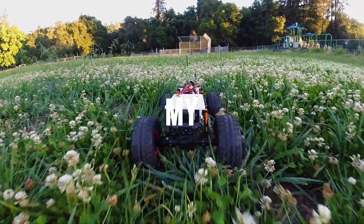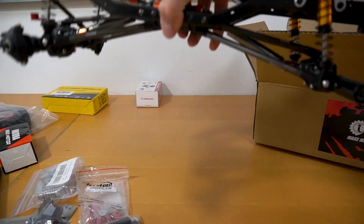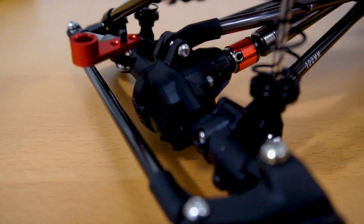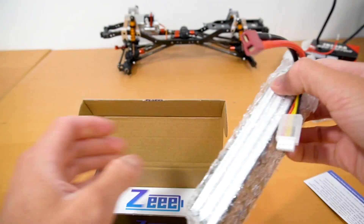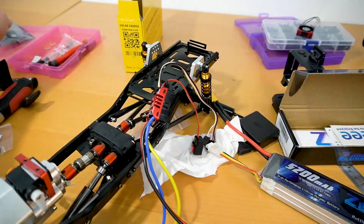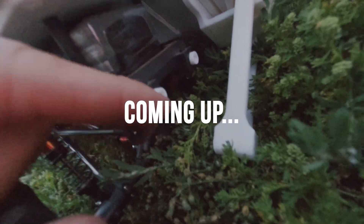Welcome back to my solar rover build, part 2. Before I show you part 2, let me rewind and do a quick recap of part 1. A few months ago, I built this rover on a custom crawler frame and then assembled the electronics. The idea is to keep everything modular so I could easily swap out broken parts or upgrade anything — keep this in mind because it will come in very handy later in the video.